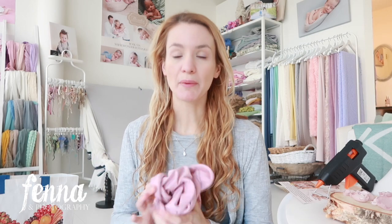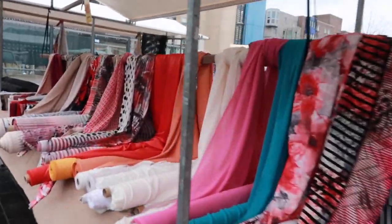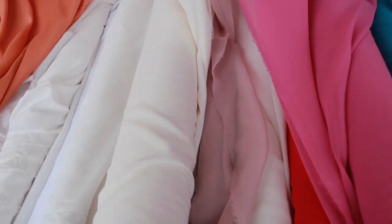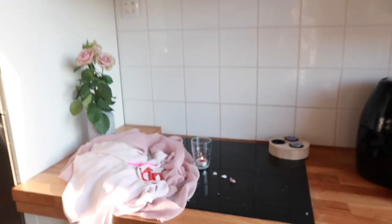Pretty much all you need is a piece of jersey stretchy material — I like my headbands to be stretchy. You can use tiebacks as well, but I prefer stretchy material. I have a piece of jersey here. I went to the market with my son and bought some synthetic fabrics — about three to five euros per meter. I got three different colors; I bought two and got one for free because it was slightly damaged. You also need scissors and a glue gun, a candle, and some fire.